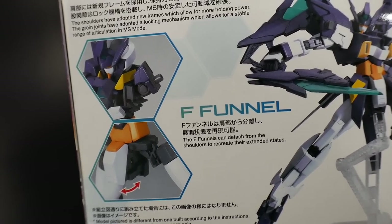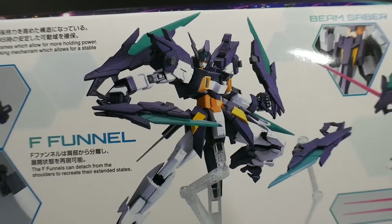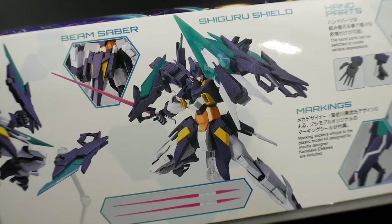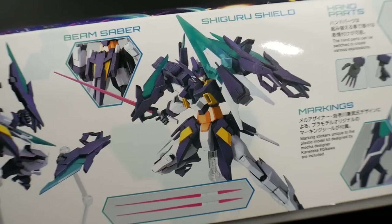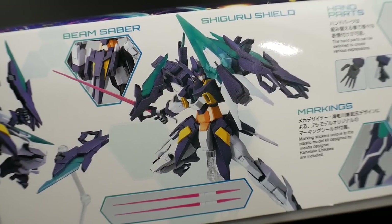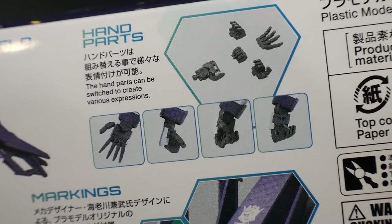I'm going to do a comparison with the original Master Grade H2 Gundam. And then you got these F funnels that are looking super clean. You're going to have the Beam Sabers, which are pretty much going to be the exact same as the H2 Gundam — no surprise there. But you're also going to have the Shigeru Shield, which is going to look super damn cool. And here we are with the hand parts looking all nice and clean.